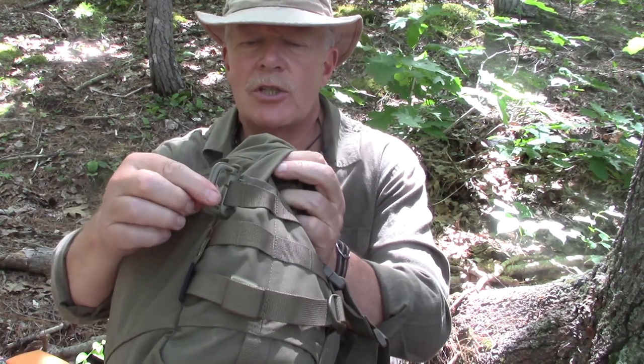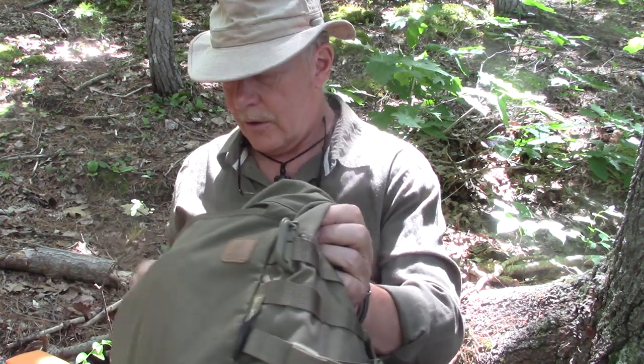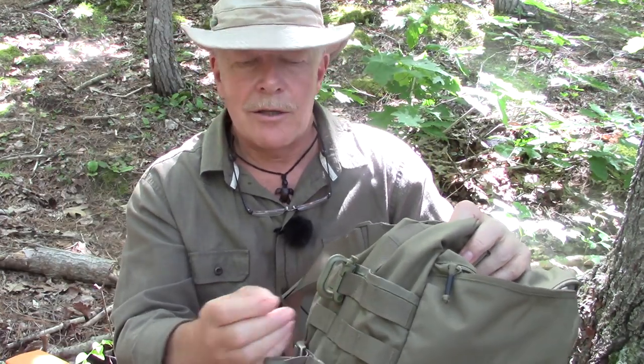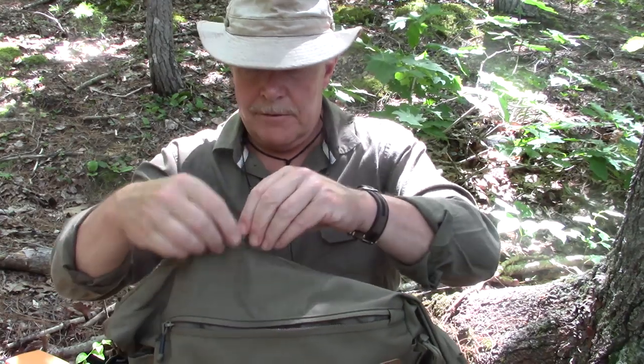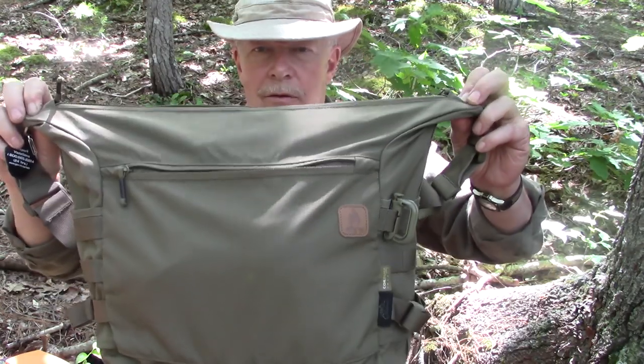I also have a couple of grimlocks attached here — they're great for hanging things off the outside of the bag like a pair of gloves or a cook kit, things I'm not too worried will get caught in the brush and pulled off. Now let me empty it out to show you the inside of the bag. The zipper extends past the width of the bag, which is a design you don't see in a lot of bags.